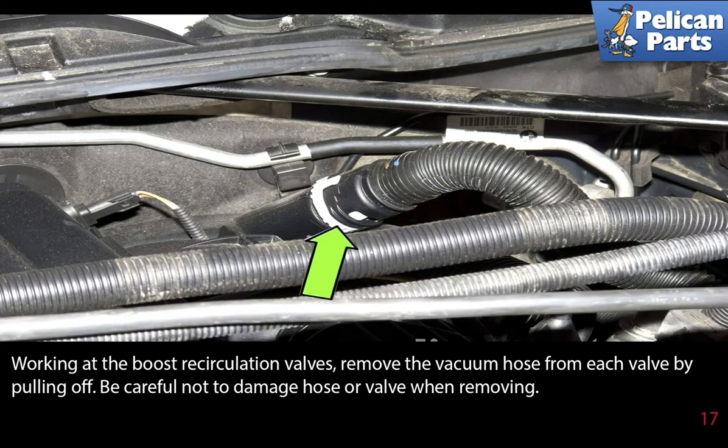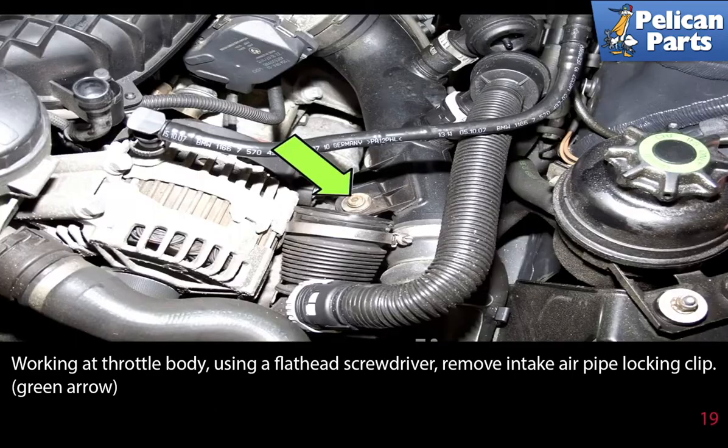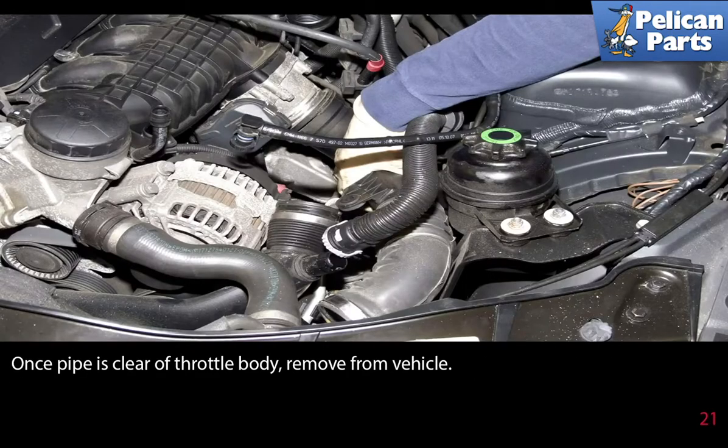Working at the boost recirculation valves, remove the vacuum hose from each valve by pulling it off — be careful not to damage the hose or valve. Working at the boost air pipe, remove the T27 torque fastener. Working at the throttle body, using a flathead screwdriver, remove the intake air pipe locking clip. Disconnect the boost pipe from the connection at the radiator support, then gently wiggle the pipe off the throttle body and remove it from the vehicle.